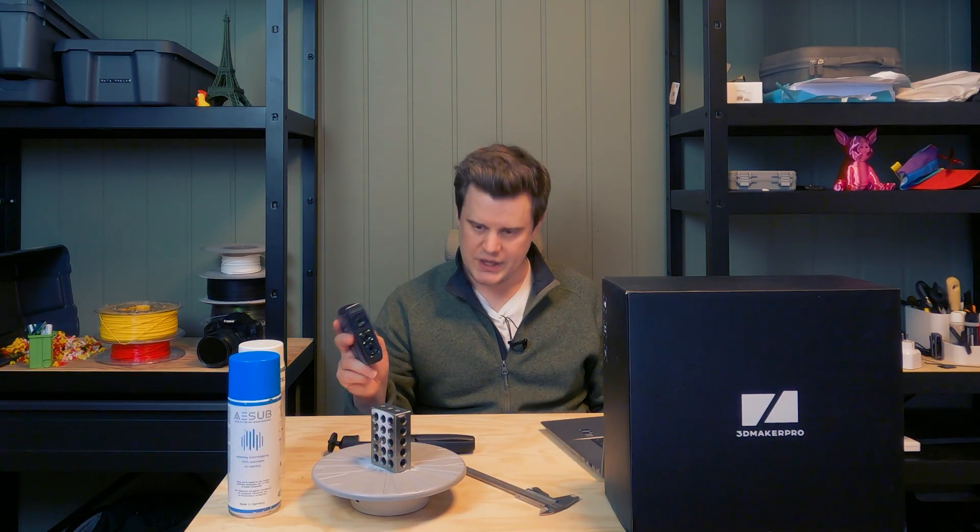My review conclusion after using this before the official release for a few weeks: it's a great budget scanner for everything from around 50 to 500 millimeters. Not for typical big objects, not for tiny Warhammer figurines either. You won't get perfect models unless the object is really well optimized and you do a great job scanning it. The handle mode is very good — having a handheld scanner instead of a stationary-only device is a really good way of being flexible in the way you work.